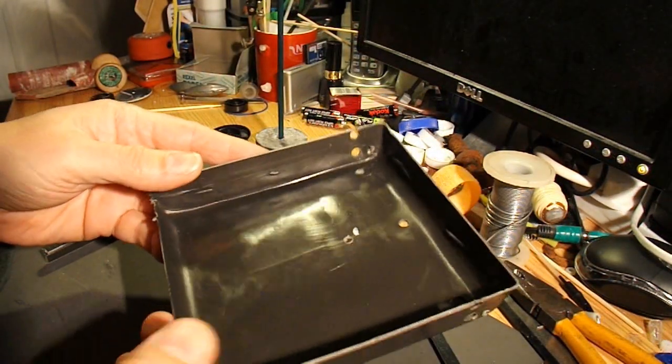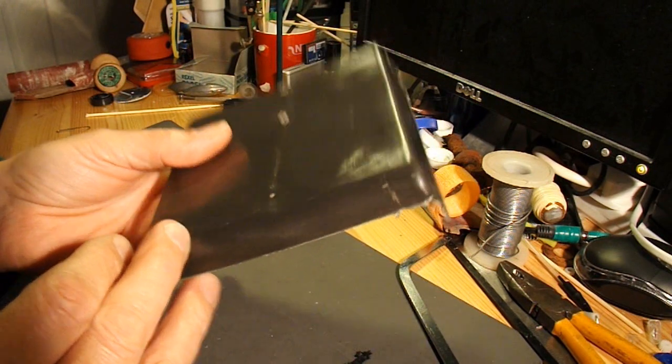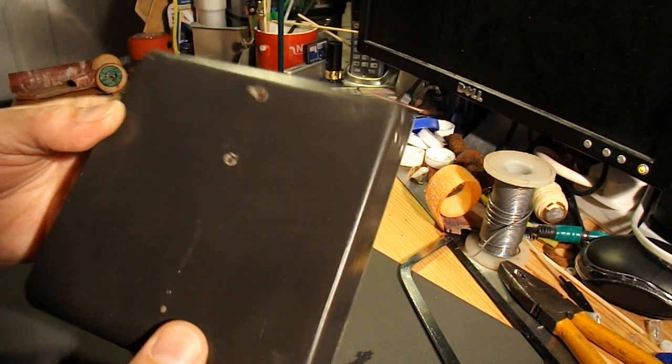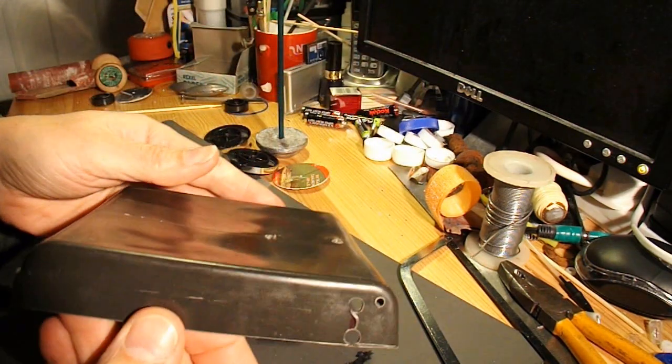Right, I've severely trimmed that paint roller tray. So now let's do a bit more.